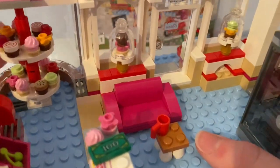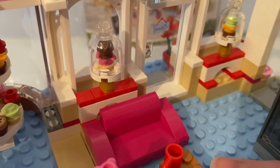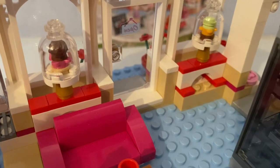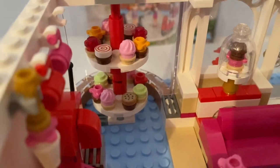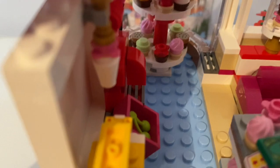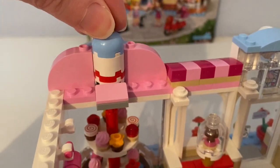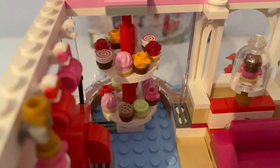Inside this Cupcake Cafe, there are these glass domes with buildable cupcakes displayed inside. And there's this turning display of delicious cupcakes. You could turn this thing to make the display turn, by the window.